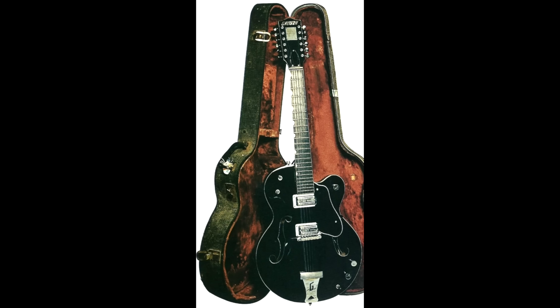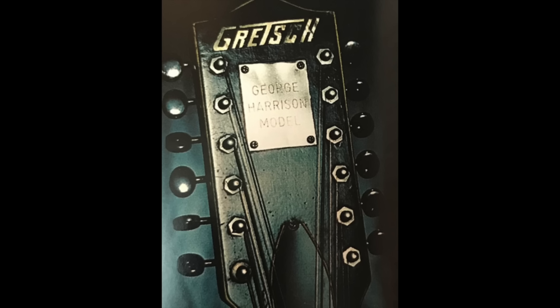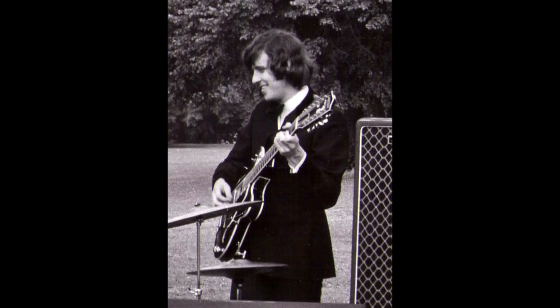Along with Lennon's new Rickenbacker 325 12-string delivered in '64, Harrison also got another 12-string, this time from Gretsch. The custom-built 12 on a single-cut 6120-style body had a custom nameplate that read 'George Harrison Model,' but this was hopeful on the part of Gretsch because it was never put into production. Harrison really never cared for the wider fretboard and big body, and in the end he gave the guitar to John St. John from Sounds Incorporated when St. John's Guild 12 was damaged on tour.